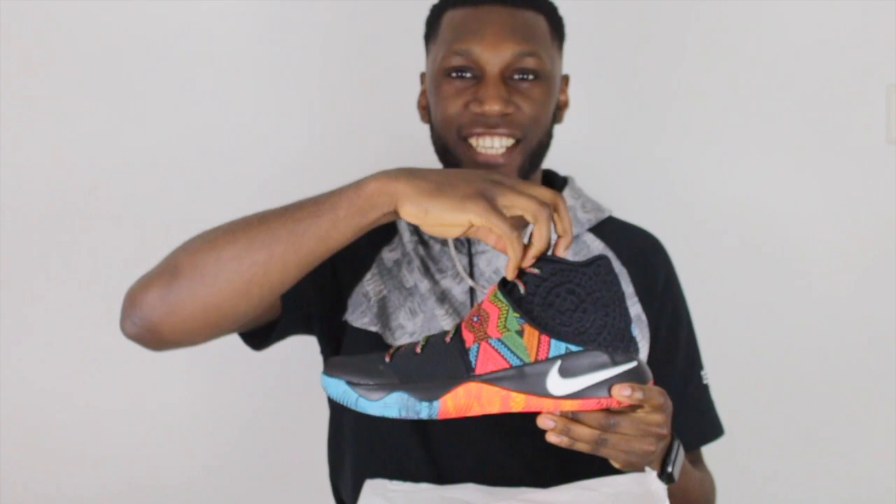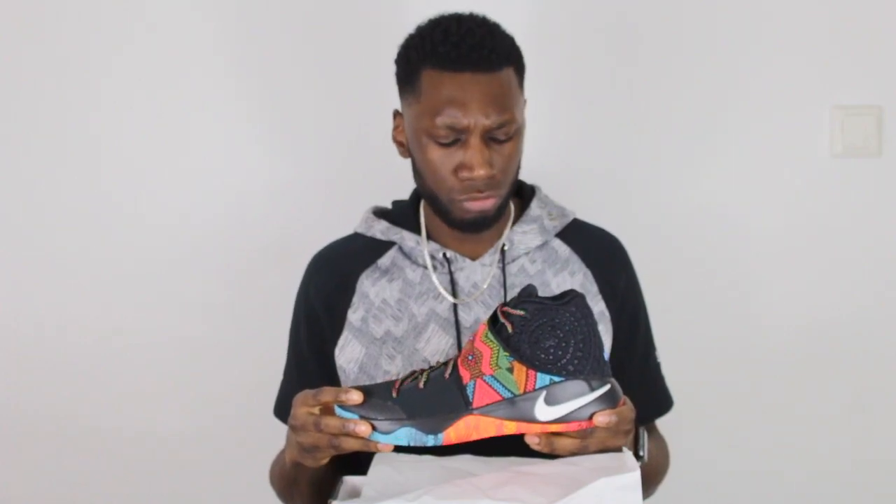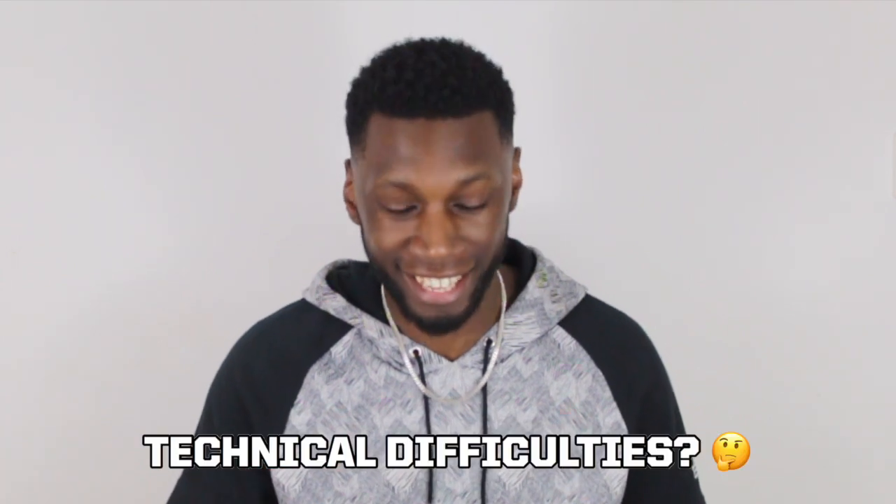The Kyrie 4 BHM. Timmy, that's the Kyrie 1 BHM, bro. Check in the box again. The Kyrie 4 BHM — Timmy, that's the Kyrie 2 BHM, not the Kyrie 4. For the last time, I'm going to lose it with you — that's the Kyrie 3 BHM.